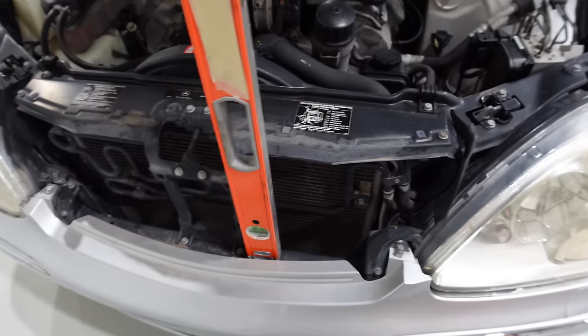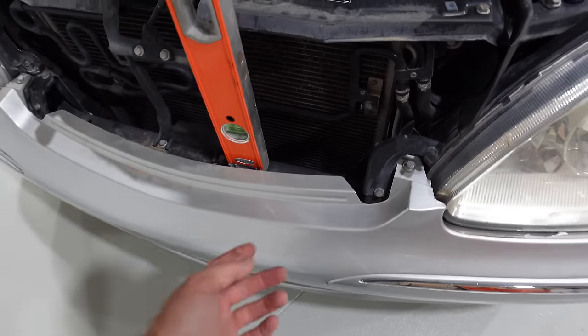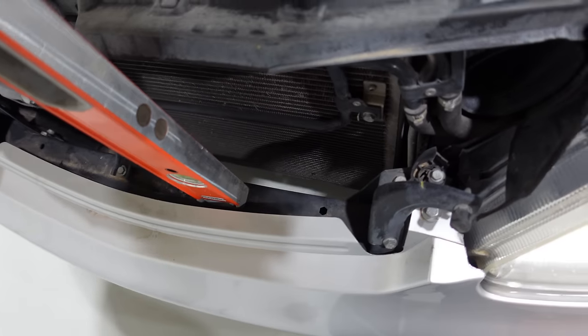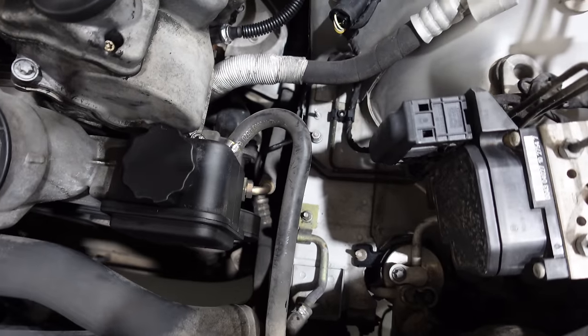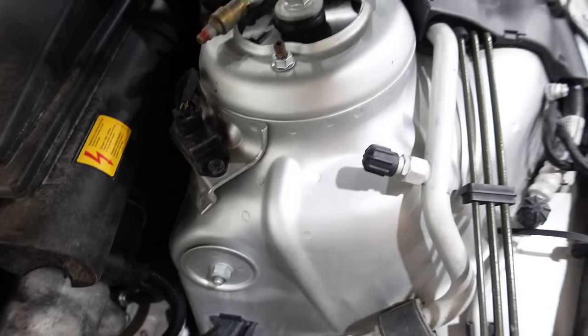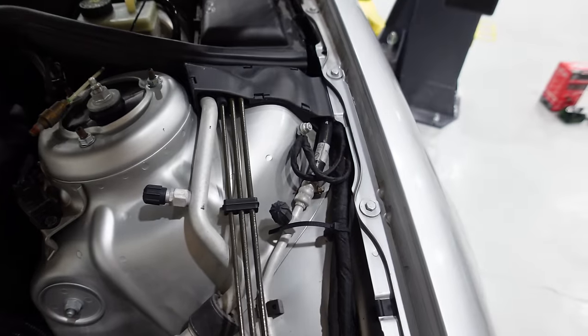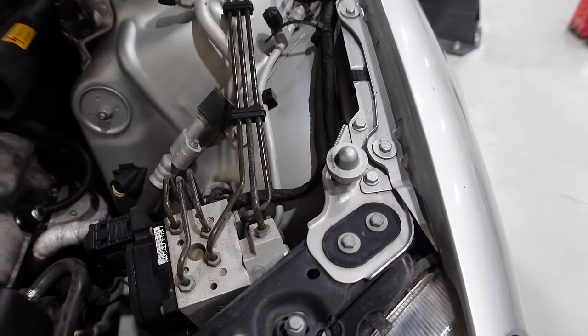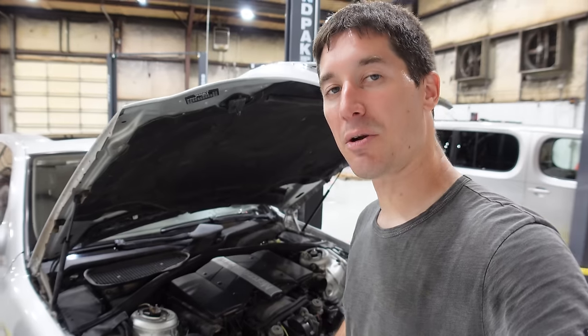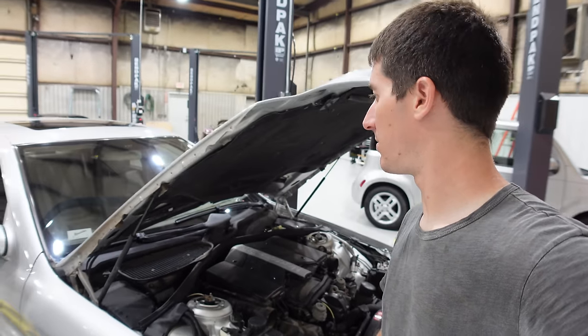Taking a quick look through the front end, everything looks absolutely factory - the core support is perfect, the whole front end looks correct, nothing broken or replaced, and the frame rails are perfectly straight. Both fenders match exactly in how they're mounted, with no witness marks of anything ever moving. It's a total mystery how this car was ever salvaged.